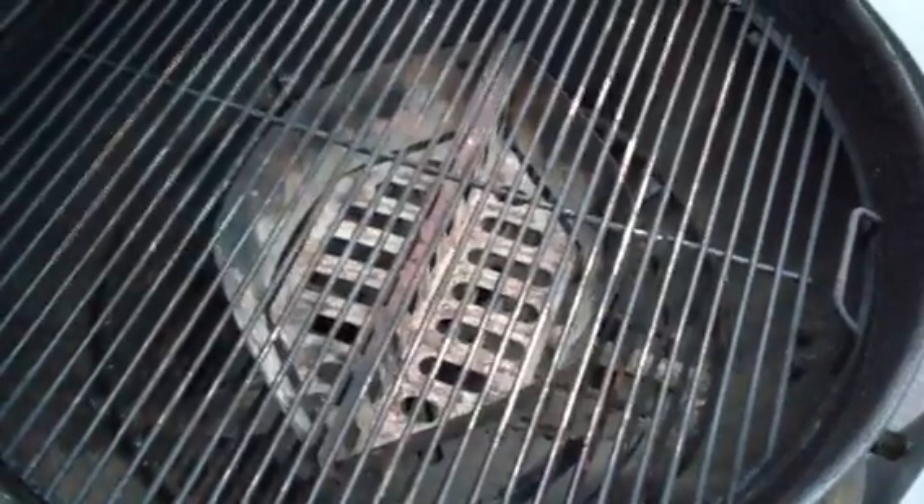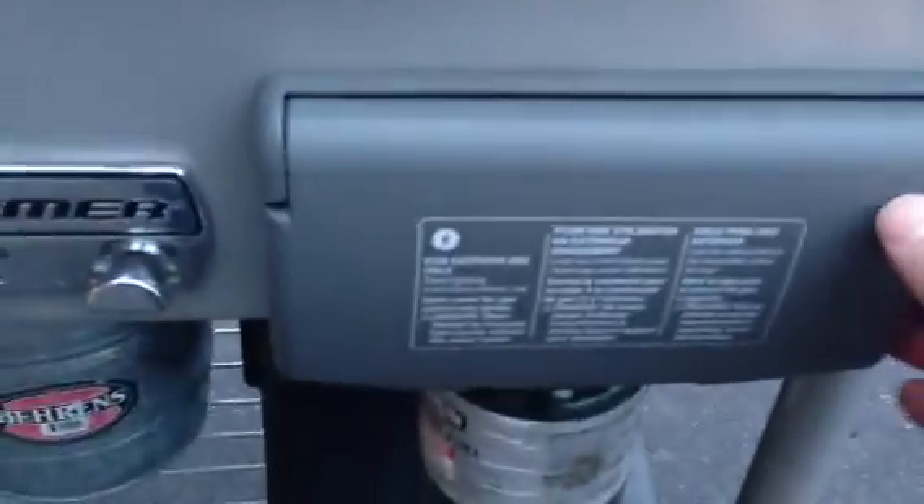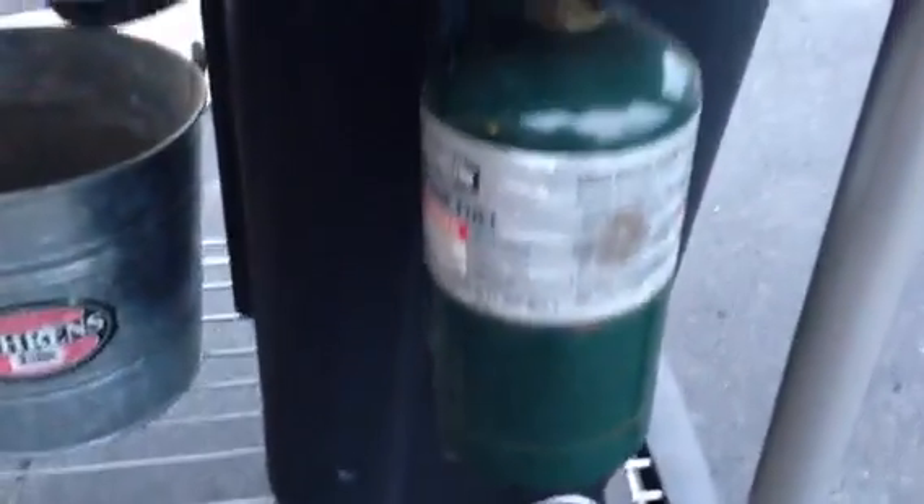I want to show you how it works. It uses gas to light the charcoal, so you put the charcoals in the basket down there. And instead of having to use one of those chimneys or newspaper or anything, you actually just open this little cover. There's a little propane tank there you can see. You can buy them like at Walmart for a couple bucks.